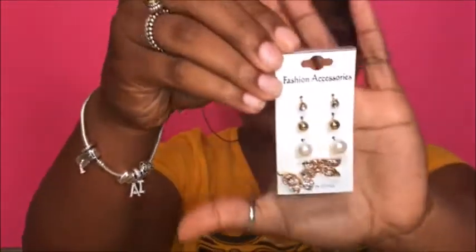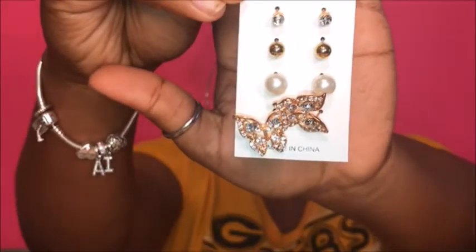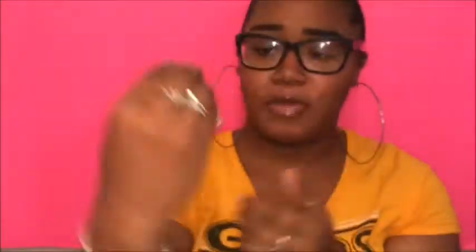The next pair was these butterfly ones. They were big butterflies. I wanted them in silver because most of my jewelry is silver, but they were sold out so I just settled for the gold ones because they were cute and I wasn't going to leave without them.